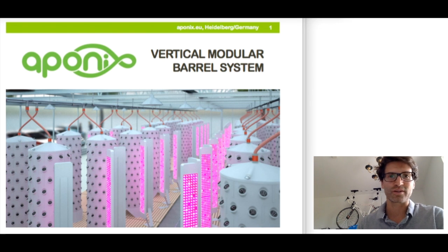Hello, my name is Marco Tidona and I'm the inventor of the Aponex Vertical Barrel. I would like to give you a quick overview on how this tool can be used to grow leafy greens and small vegetables at high density, and what the concept behind it looks like.